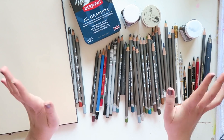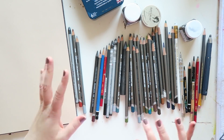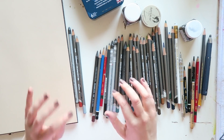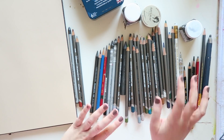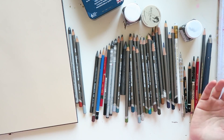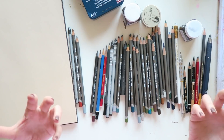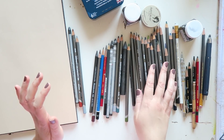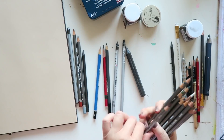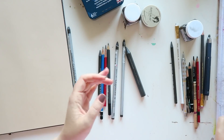Let's start going through these and I'll tell you what they do. In general, I would divide pencils and graphite into soluble and non-water-soluble. I used to be more into the water-soluble ones, and now I'm much more into the non-soluble ones. There's no better or worse — it's about personal preference and the kind of look that you want.